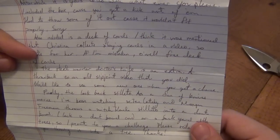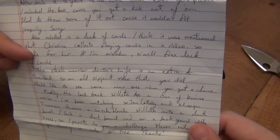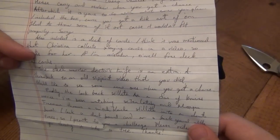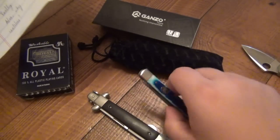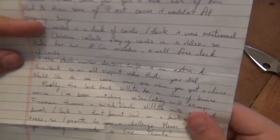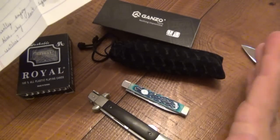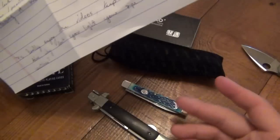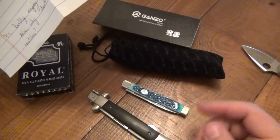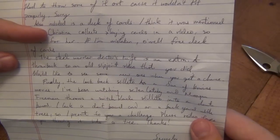The Steel Warrior Doctor's Knife is an extra — a throwback to an old slip joint video that you did. I actually like Steel Warriors as far as really affordable knives go. They're a good bargain — super cheap in price, but you get a decent knife for that. As far as collecting a bunch of patterns without spending a bunch of money, Steel Warriors is an okay deal. It's up there with Kissing Crane as far as cheap but decent.